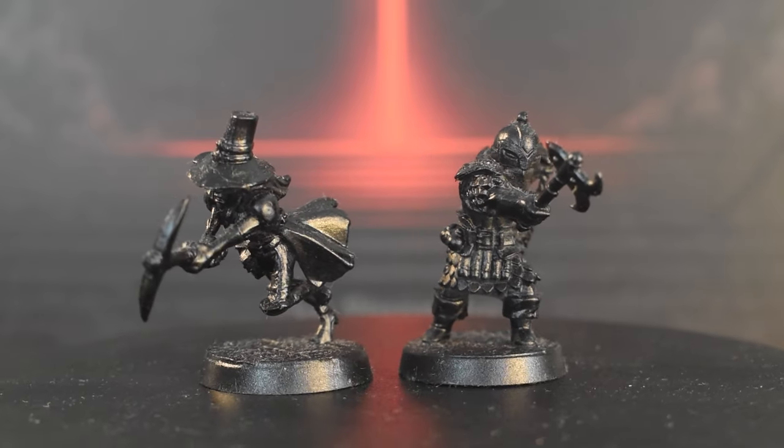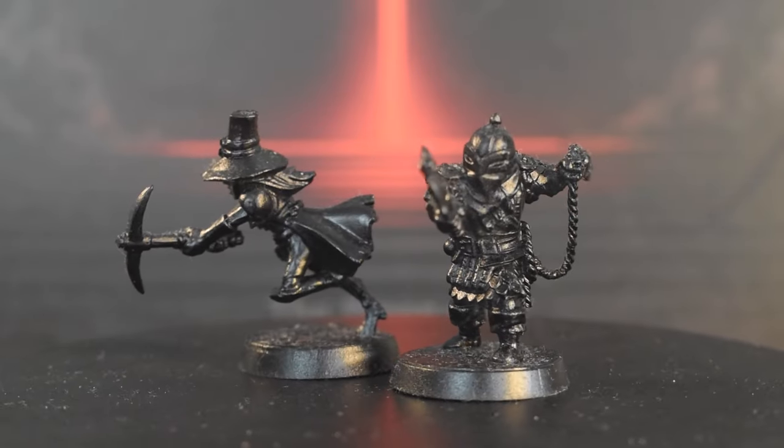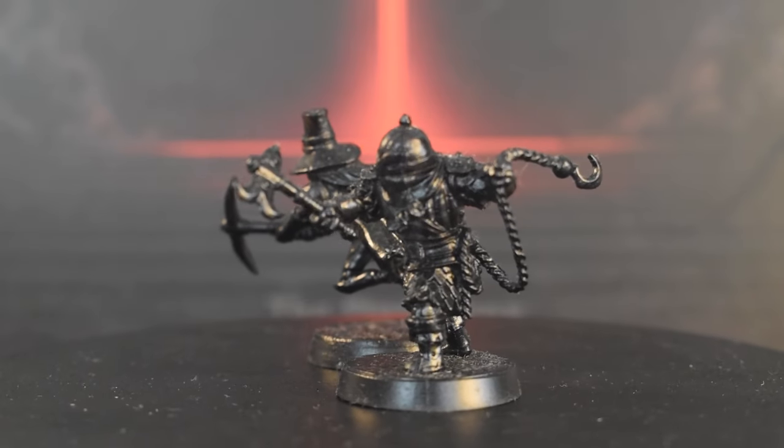The two make a great combo in-game, with them both being high damage single target eliminators, and today we'll be painting them both.